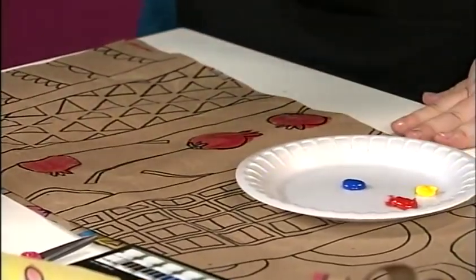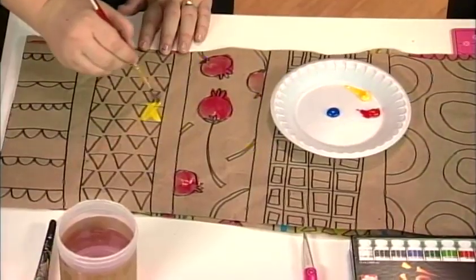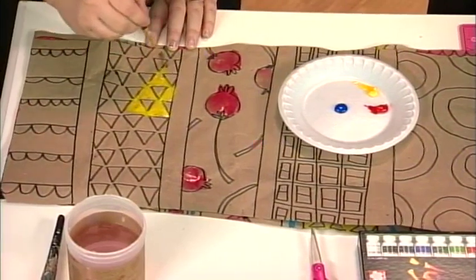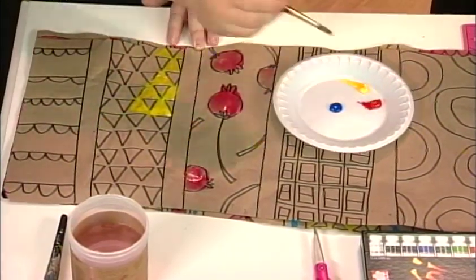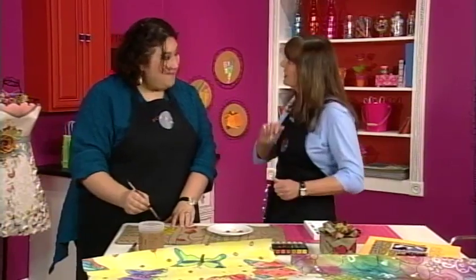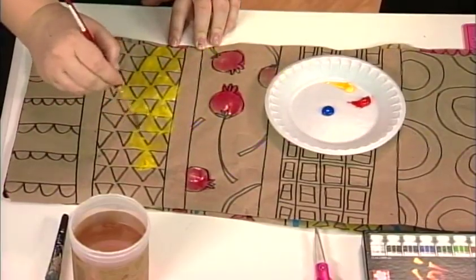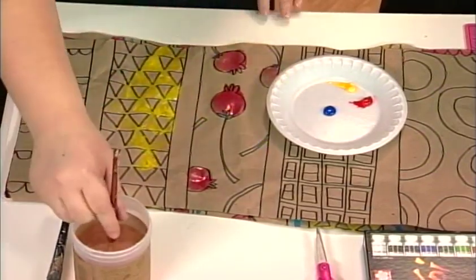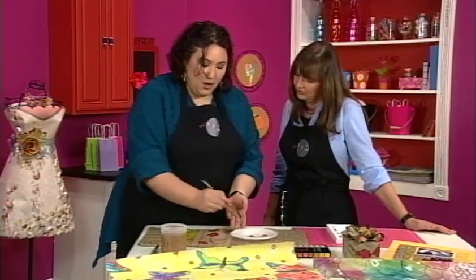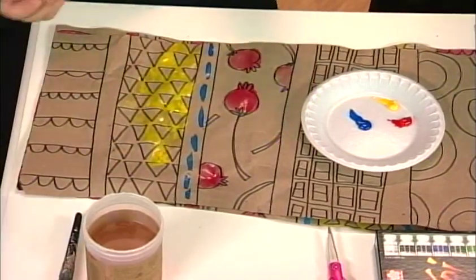We're just going to add accent colors. I just have a brush, load it up with water, and since poppies are red, we're just going to paint. We're not going to worry about being perfect — just get sloppy and messy, go right outside those lines. For the triangles, what if we paint the background in? That's actually going to pop those triangles forward. I'm just being messy, using lots of water, painting on top of this brown paper. It's really important that it is a permanent marker, otherwise you'd have black smudges — which actually might look really cool too.